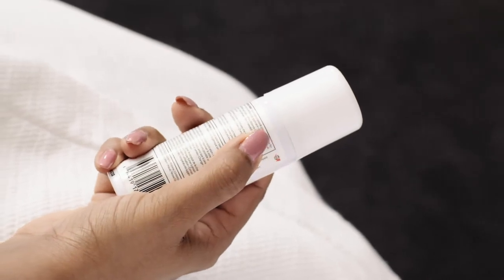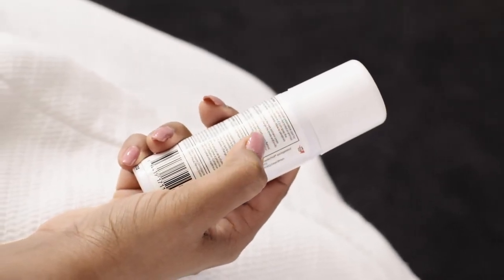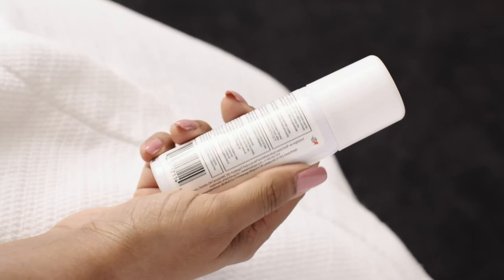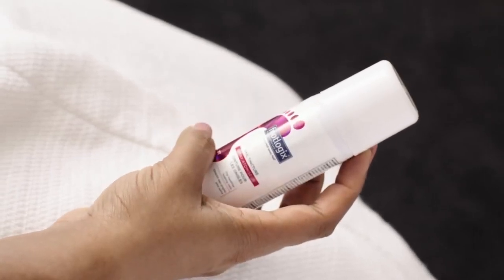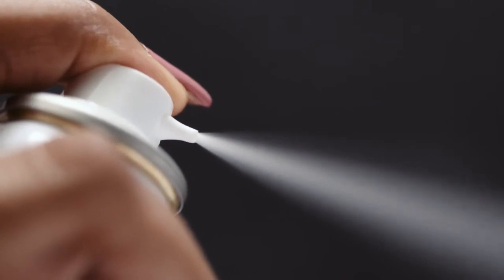It contains Clotrimazole, an effective antifungal agent that penetrates into the skin and under the nail to eliminate fungus. Avocado oil helps to restore toenails to a natural shine. This odorless spray formula is easy to apply with a pinpoint spray.